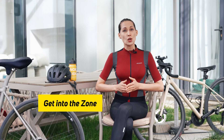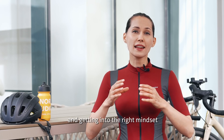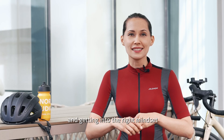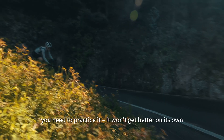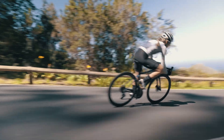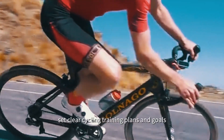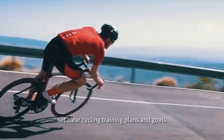Get into the zone. Descending is a skill that is about confidence and getting into the right mindset. To improve your downhill abilities, you need to practice it. It won't get better on its own. Treat it like any other skill – work on improving it, set clear cycling training plans and goals.